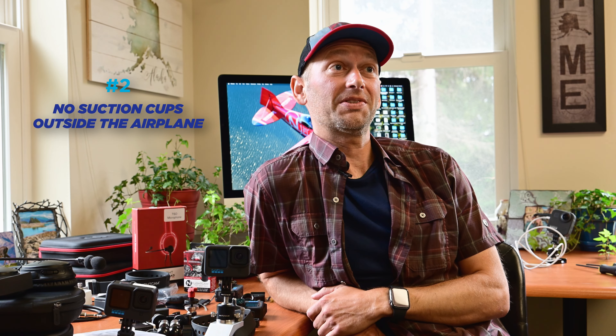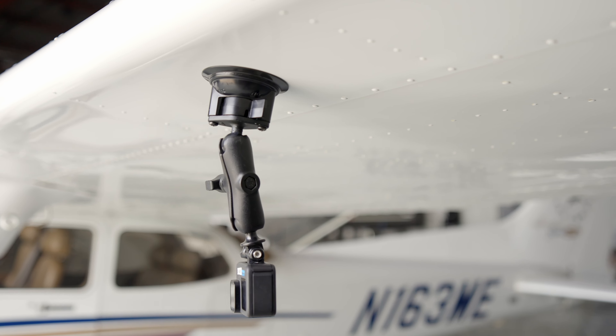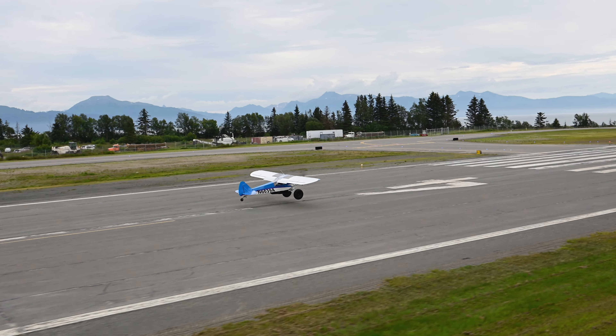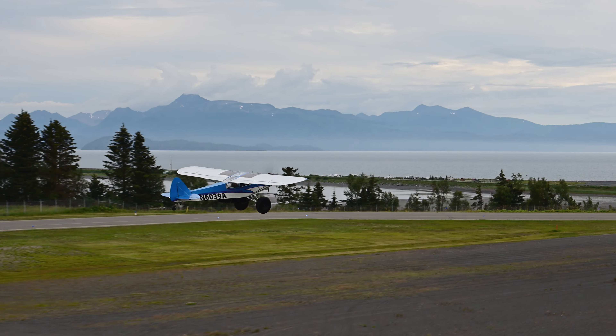Number two: no suction cups outside the airplane. Suction cups are another great tool, but the problem is the principle they work on is air and the volume of air — and as we climb, that changes. So for that reason, suction cups never go outside the airplane.